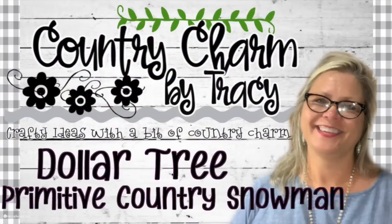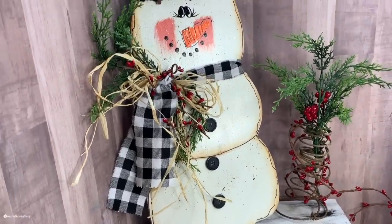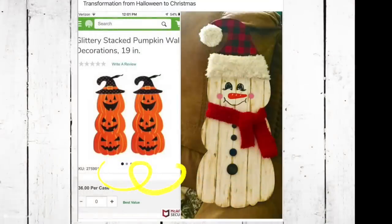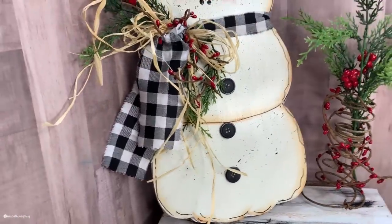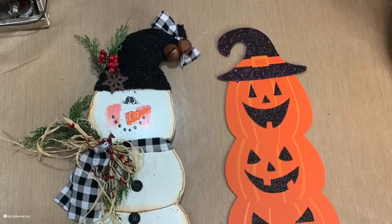Hello my sweet friends, thank you so much for stopping by to check out today's video. I was totally inspired to create this primitive country snowman when a sweet member over in my Country Charm community, Miss Sweet Diane, shared a picture of her jack-o-lanterns turned into a cute little snowman. I said oh my goodness those are so cute! I absolutely love creating snowmen, and since I am getting ready to do an event in November, the first week in November, a local event, I need to get some things done for the gift shop.